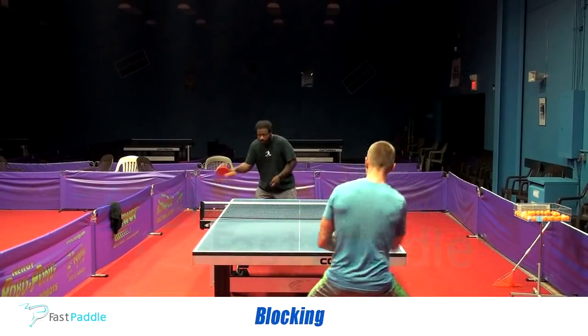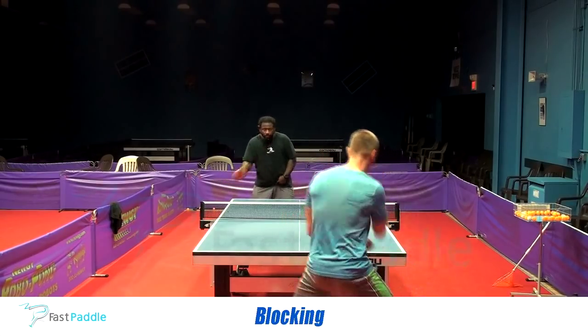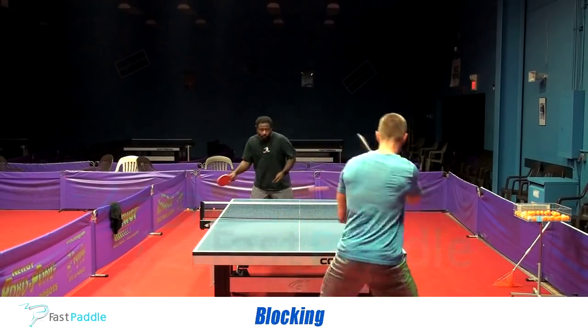Blocking. Because this blade has a big sweet spot, you don't have to put a lot of effort into your block to control the ball. If you have good touch, you don't have to worry about this.